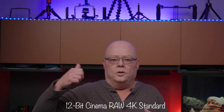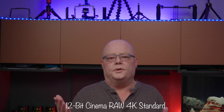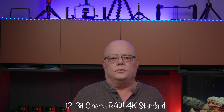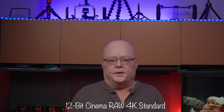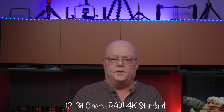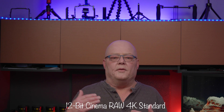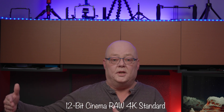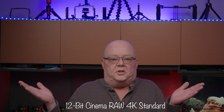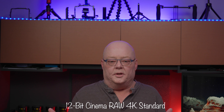Right now I'm shooting in RAW 4K Standard — this is what it looks like. We'll also shoot some Light, some 2K HQ, and some XF-AVC. Another great benefit is that they gave us XF-AVC proxy recording to slot B, so even though you're shooting RAW in slot A, you can have a nice 8-bit XF-AVC proxy in slot B — another great bonus.